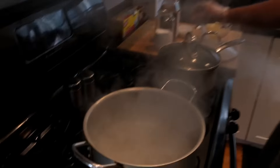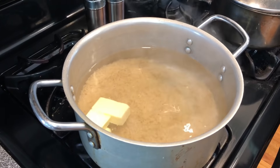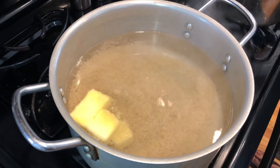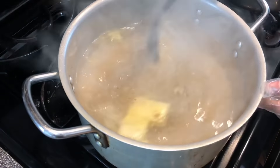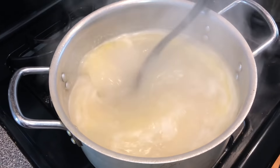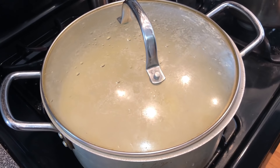We're going to start off with rice. I have four cups of rice — the recipe will be in the description box. For every cup of rice you need two cups of water, so four cups of rice and eight cups of boiling water. Add the rice, three tablespoons of butter, one teaspoon of granulated garlic, half a teaspoon salt, and half a teaspoon pepper. Give it a quick stir, bring it to a boil, then put it on low heat, cover it, and forget about it.